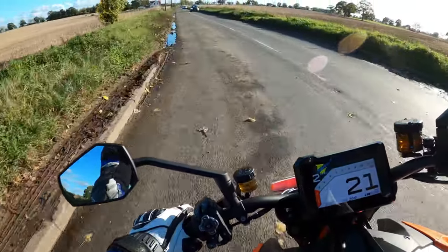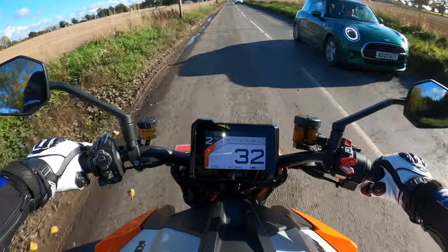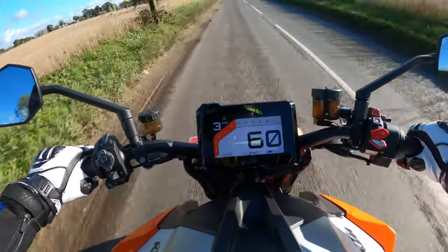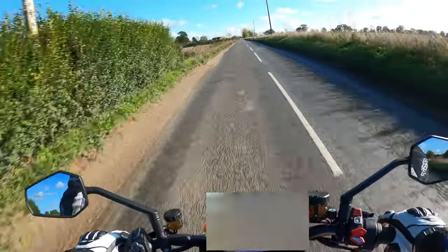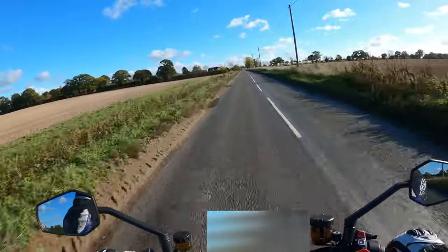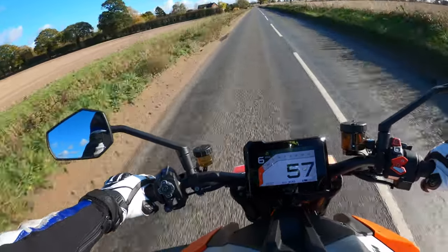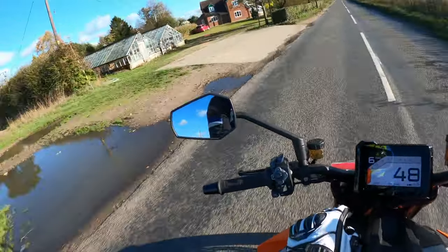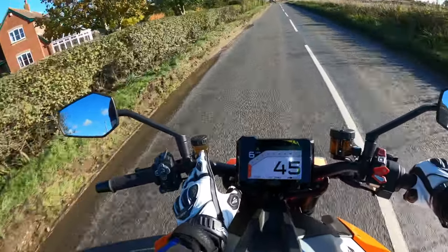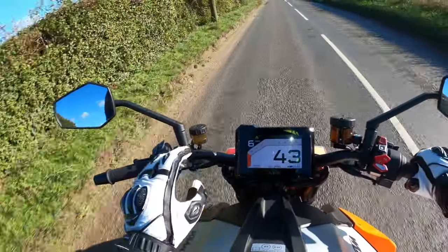Like I say, this is the Gen 3 — the latest model. Something like this little helmet-looking thing there — I'd have to change that.